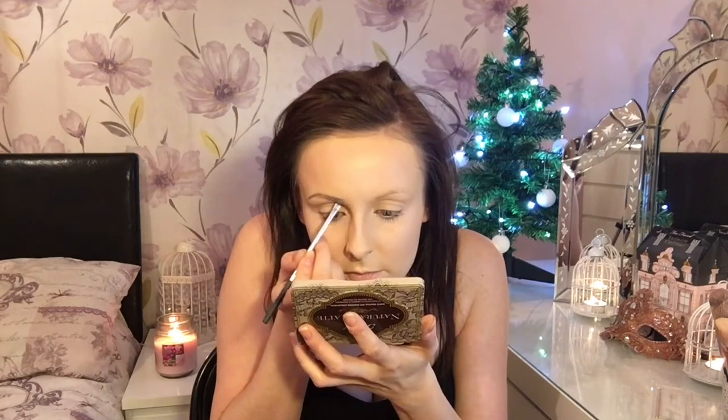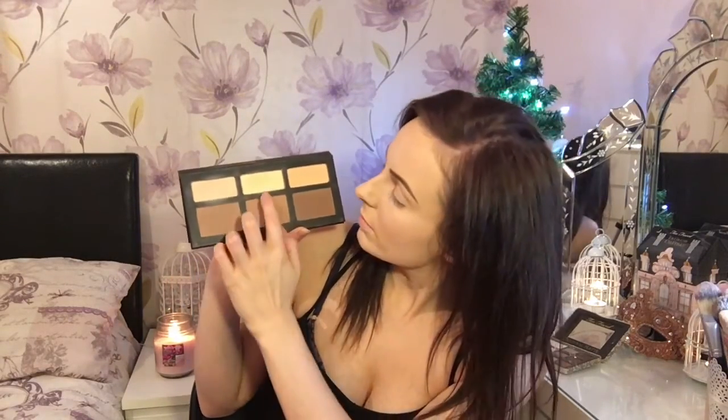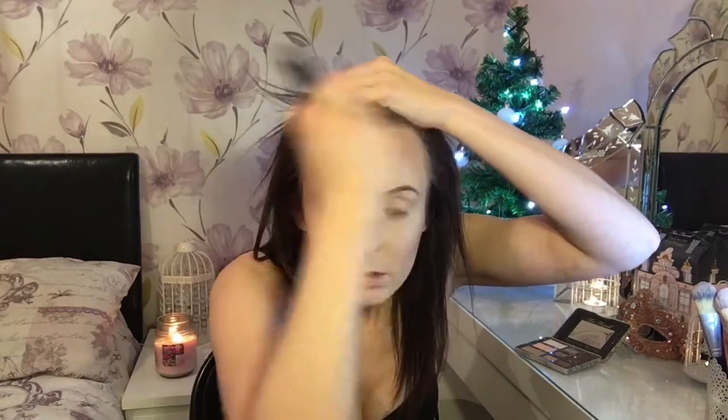Voilà, like magic! For my contour I'm using my trusty Kat Von D Shade and Light Kit. I'll be mixing two colors together, also using the yellow banana powder underneath my eyes and the highlighter color underneath my contour. As usual I'm sucking in my cheeks to find that contour line underneath my cheekbone. I also contour around my temple area, blending that out and also underneath my jaw just to define it.